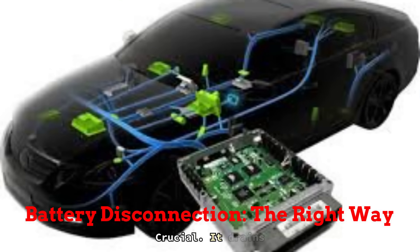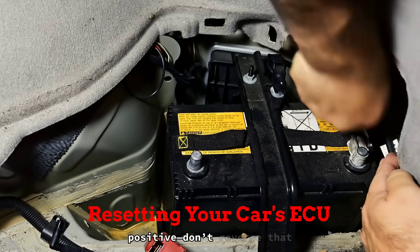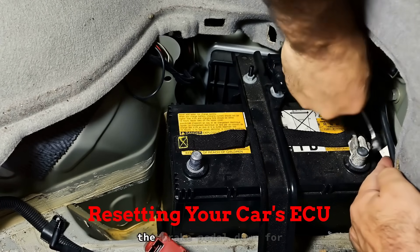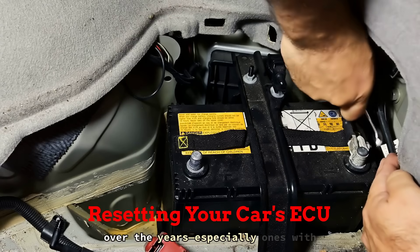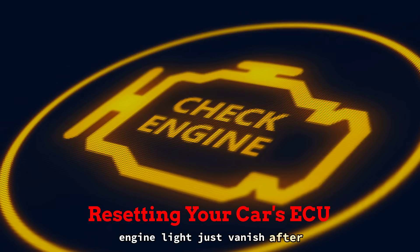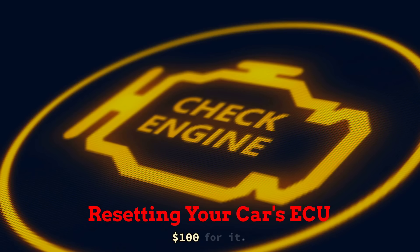That one step? Crucial. It drains out residual power left in the system — without it, those pesky glitches can hang around like a bad alternator smell. So here's what you actually do: always start by removing the negative terminal, then the positive — don't reverse that unless you enjoy shorting stuff out. Let it sit for 10 to 15 minutes, and while it's disconnected, hold the brake pedal down for 10 seconds to fully drain any leftover juice. That's what resets the ECU and clears weird memory bugs. When you're ready, reconnect the positive first, then the negative. I've used this method on dozens of cars, especially ones with phantom warning lights, and it works more often than not. Ever had a check engine light just vanish after doing this? Give it a shot before paying a shop to plug in a scanner and charge you $100 for it.